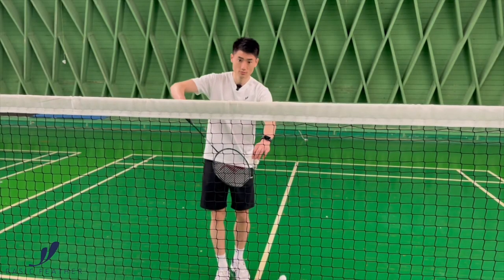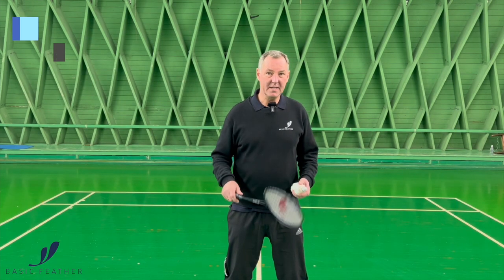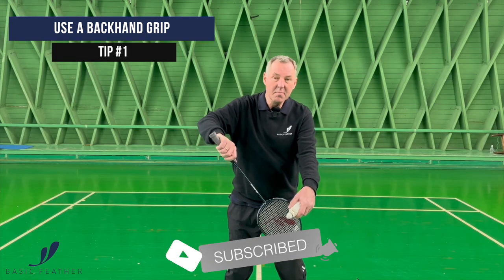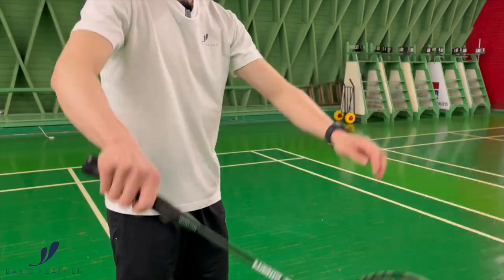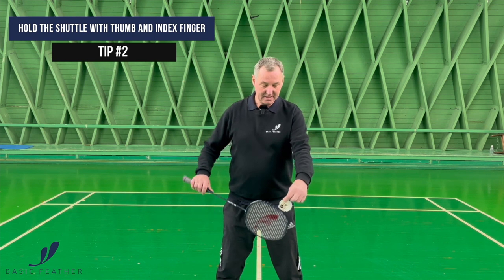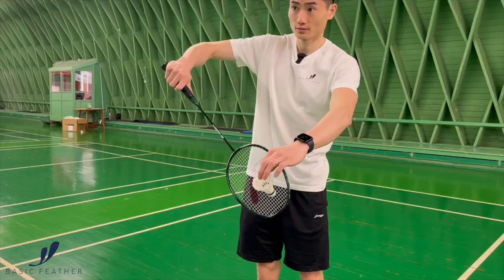This exercise is serving — serving in doubles, backhand serve. It can be a low serve or a flick serve. The most important thing in this serve is your grip, what we call a backhand grip, with the thumb on the side and playing the shot with the backhand grip. You're holding the shuttle with your thumb and your index finger, with the base towards yourself, and playing the shot like this.